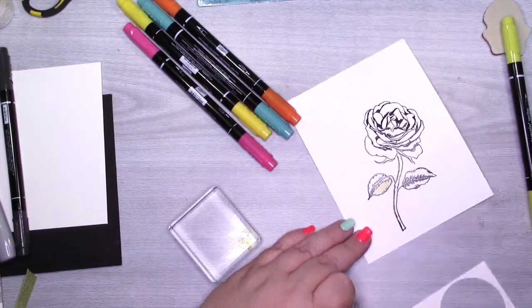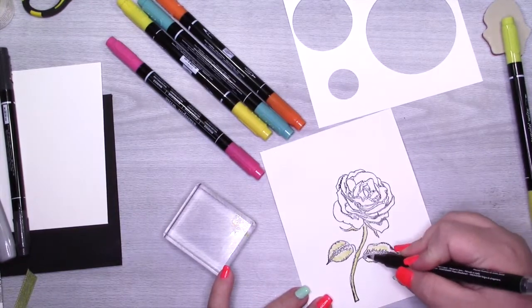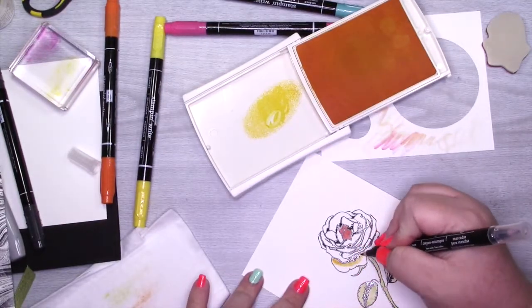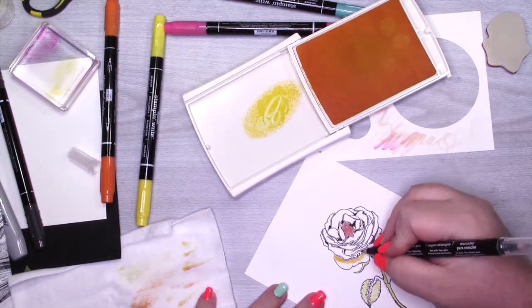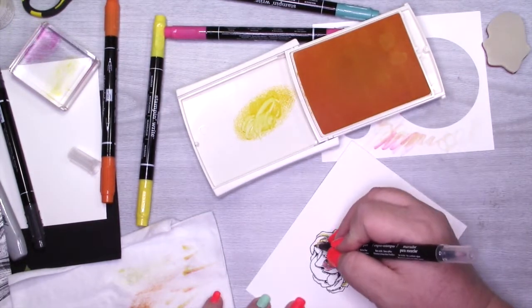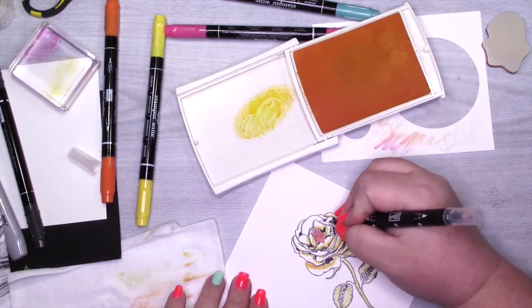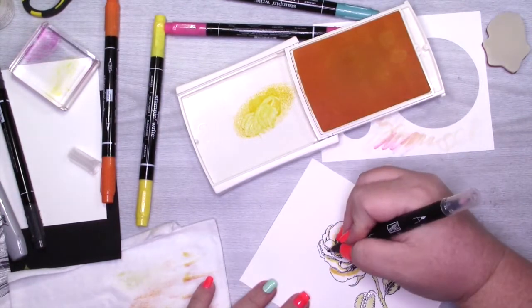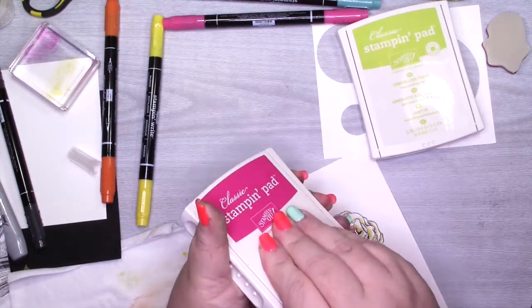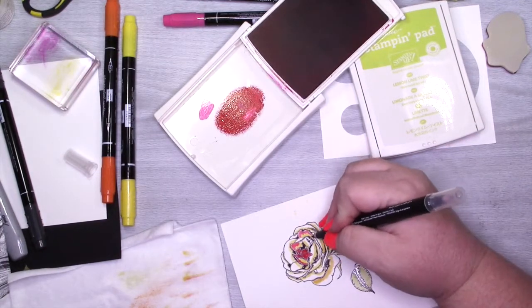As I started coloring, I initially tried markers on the acrylic block, but I wasn't getting the color payoff I wanted with my blender pen. So after finishing this leaf, I pulled in a Daffodil Delight ink pad and colored using the Daffodil Delight and then Melon Mambo. I wanted this to be one of those roses that is a different color on the tips than at the bloom. I'm really oversaturating this regular Whisper White, so if you do this, make sure you use a light hand or use watercolor paper.